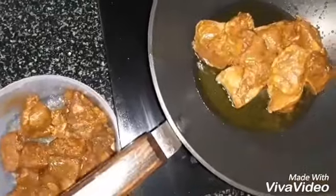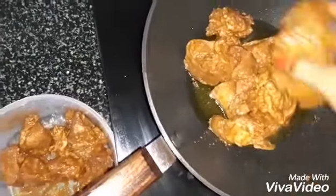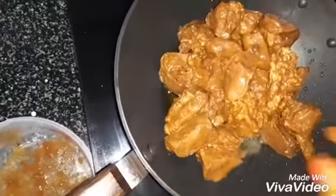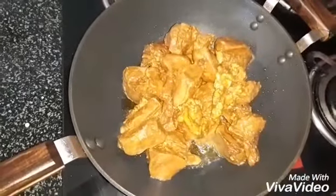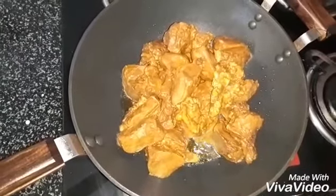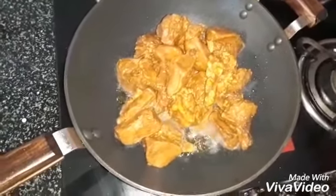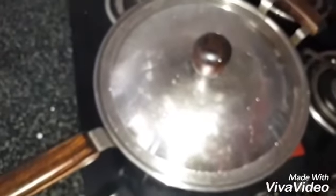It's a very simple recipe, so it is called bachelor's dry chicken. You need only little ingredients and less time. Let it cook. You need to stir in between. Close the lid, let it cook.